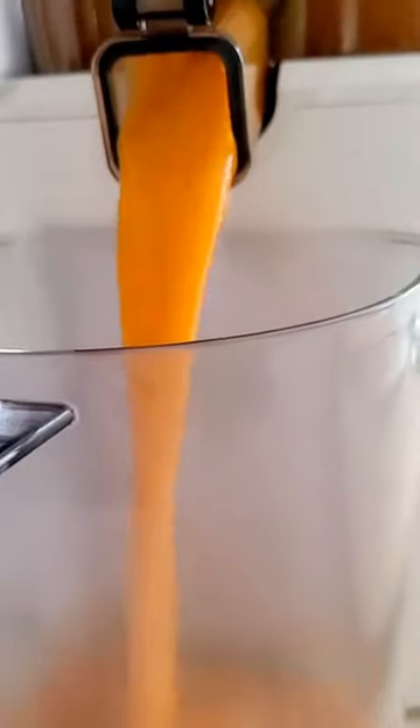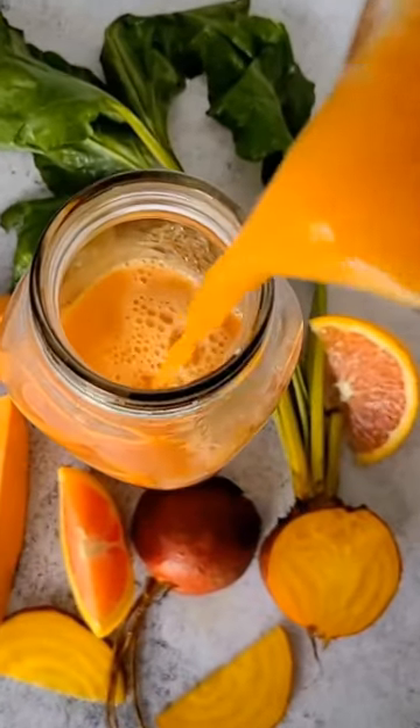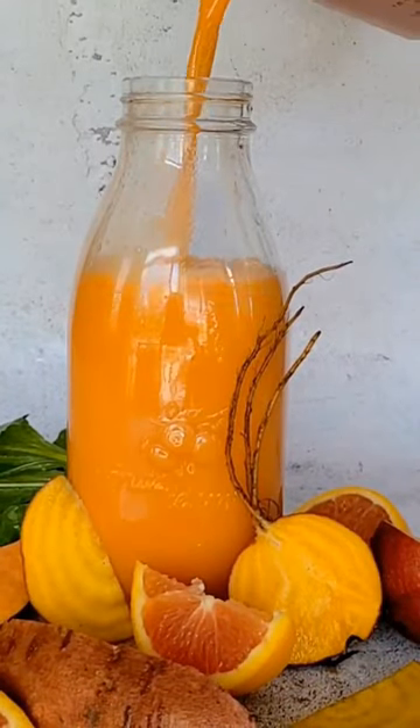They are also great for muscle cramps, heart health, and arthritis relief. So if you are looking for a root vegetable that does it all, sweet potatoes are the way to go.